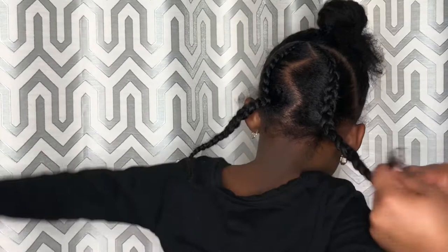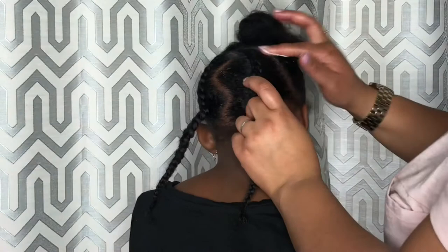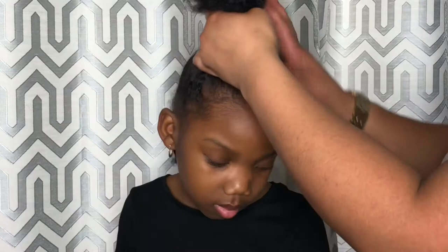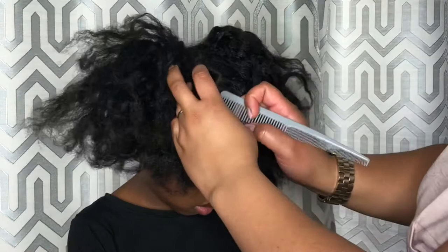Now that the back is done, let's get started on the top. Don't forget, always grease your scalp. Here my mom is just making sure my scalp is always nice and moisturized. Now you want to make a zigzag part on the top like you did on the back.